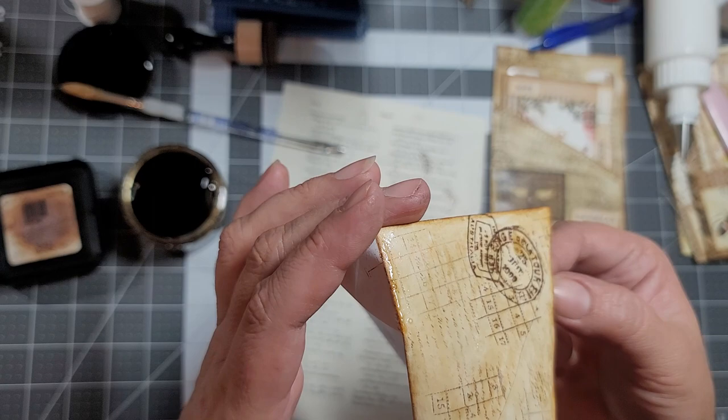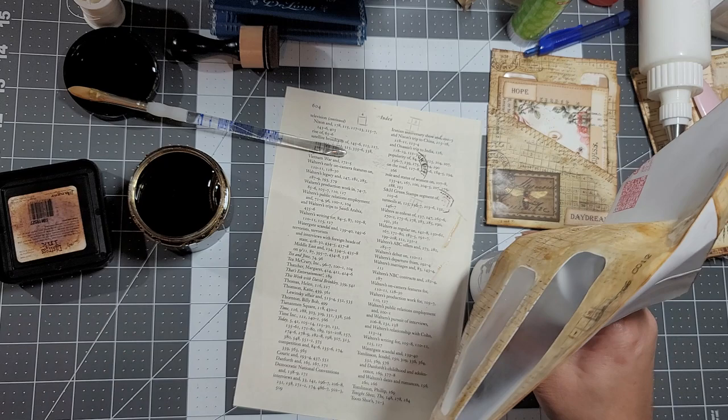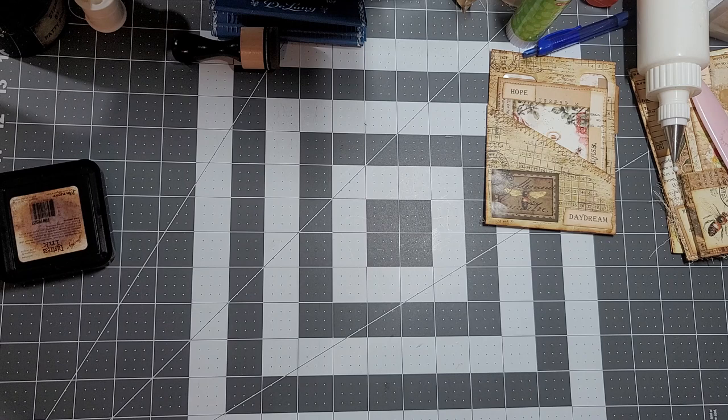Now it's the hard part - we've got to figure out how we're going to hang this. What I'm going to do is open it up and put it in my glue. I'll have to wait and then do it again. To save time I'm just going to do one - I don't want to be here forever.